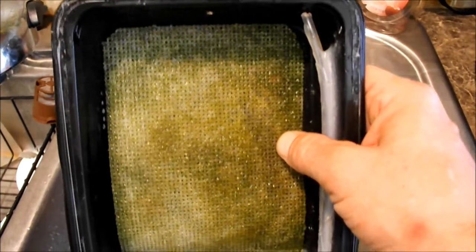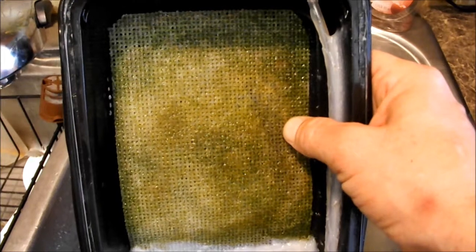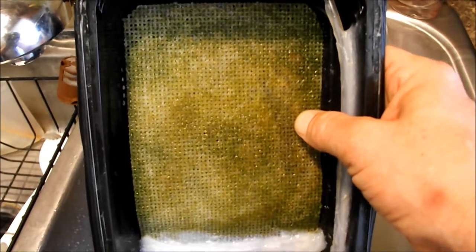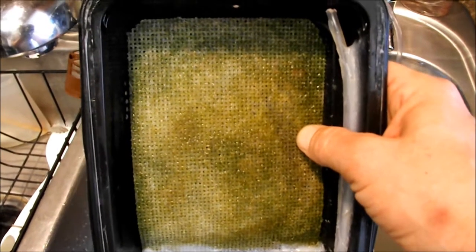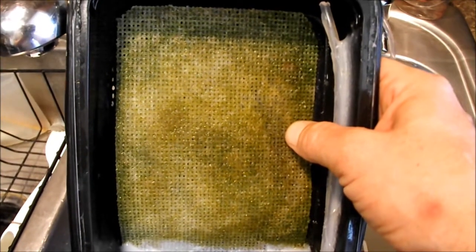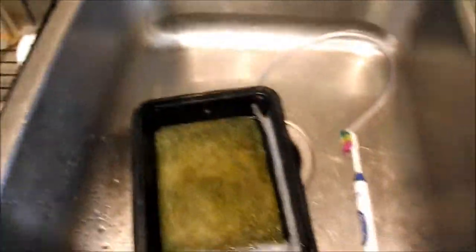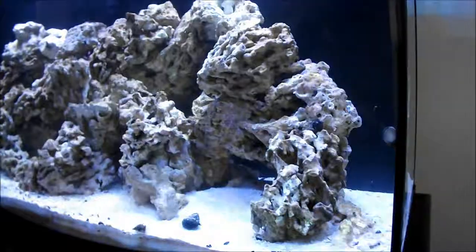I just scraped a little bit off — I want to leave a lot of algae there. It was kind of slimy, not really green hair algae yet, but that's because I'm seeing a huge nutrient spike in my tank, so I'd expect it to be a little slimy right now. I'm actually surprised it's not black. Let's get it back in — I'm really excited about it. We'll let it go 10 more days and I'll update you then.